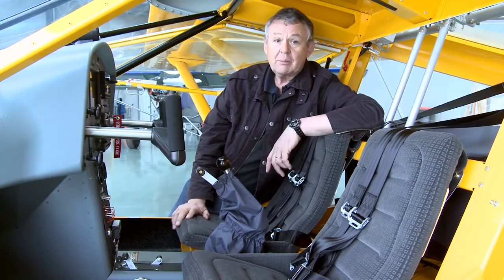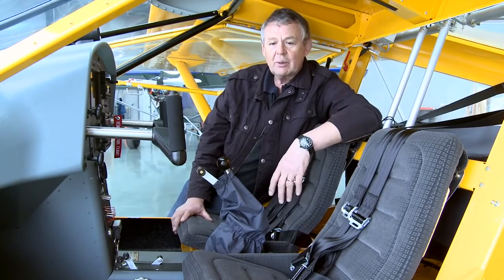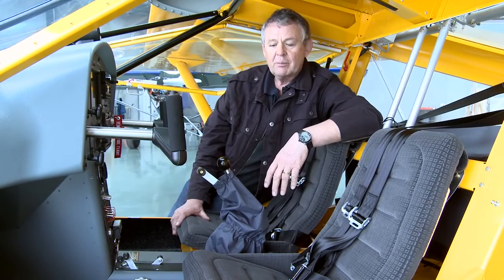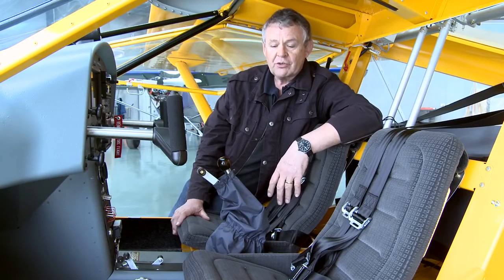I was approached originally maybe a couple of years ago by some people who were inquiring about whether the Foxbat could be adapted for flight by people with little or no use of their legs. It's very easy to get into and out of, which made it quite attractive. I went to the factory and initially the response was a little muted, but what I didn't realize was that in the background over the last 18 months or so they'd been working hard to develop this particular control system.